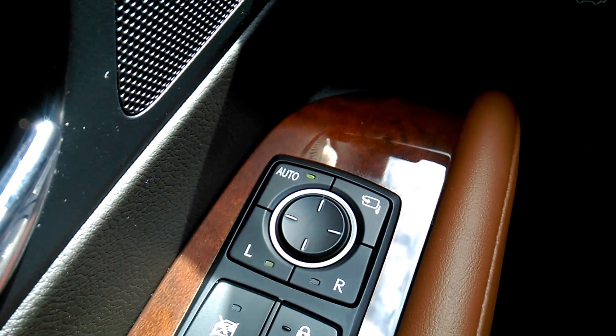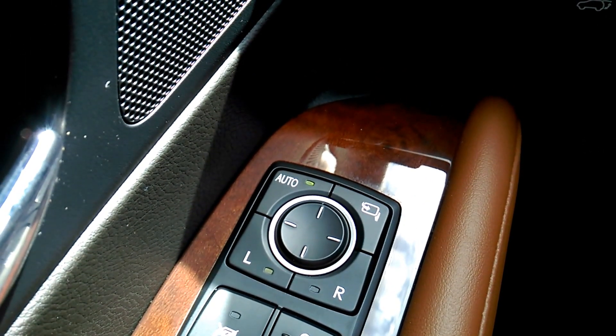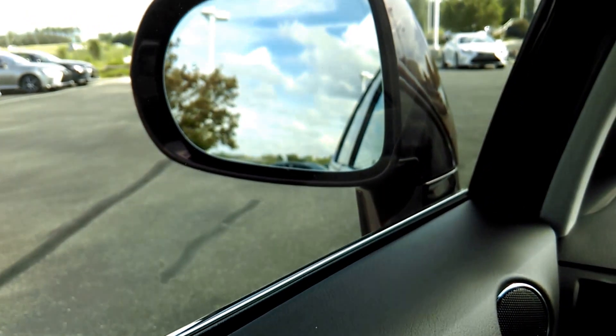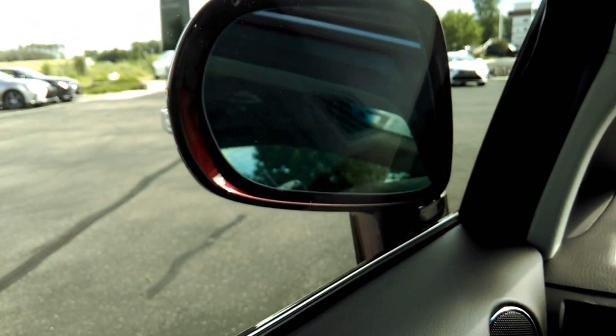Over here you have your side view mirror controls — let me move my camera a little bit. It's got this auto feature that you can leave it in auto mode, and when you lock the car the side mirrors pull in, and when you unlock it they go back out. But then you could also hit this button right here and manually do it — you could just pull the mirrors in whenever you want.